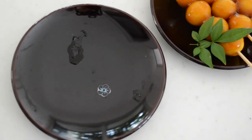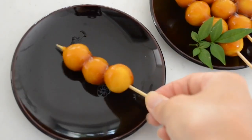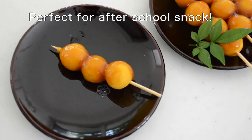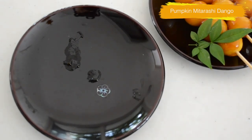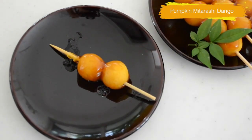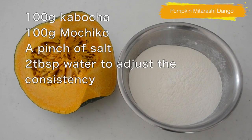Today I'm going to be making mitarashi dango with pumpkin. Mitarashi dango is one of the typical Japanese wagashi for a daily snack. If you have mochiko in your pantry, add some water to make a dough and it's ready in no time. But today I used pumpkin to make it extra healthy. Let's get started.